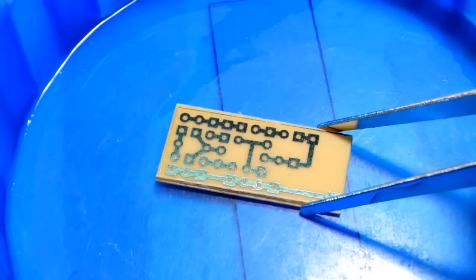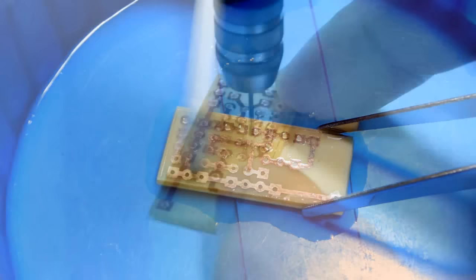Pour acetone all over the board and clean the ink with a swab. Now use your mini-drill to drill holes for the components. You can now solder the parts.